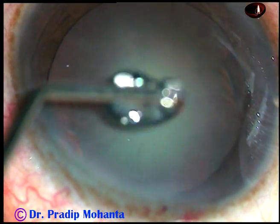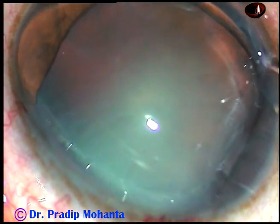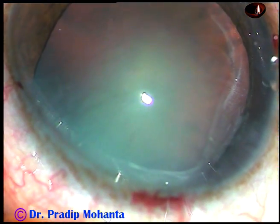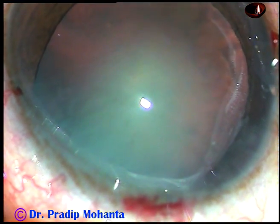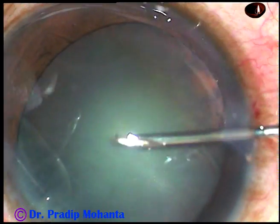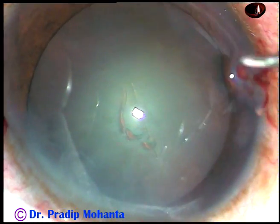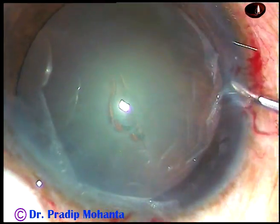Now capsulorhexis is to be done. This is FISCO, 2% HPMC with the corneal epithelium. It improves visibility. Now this 26-gauge bent needle is used to incise the anterior capsule and raise a capsular tag.